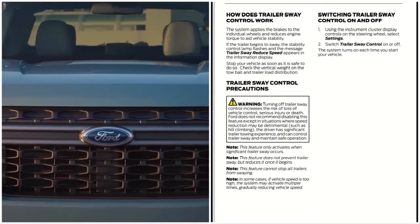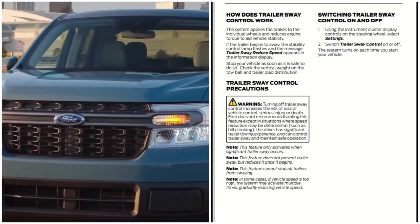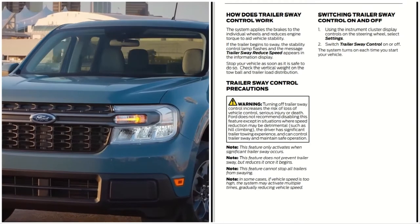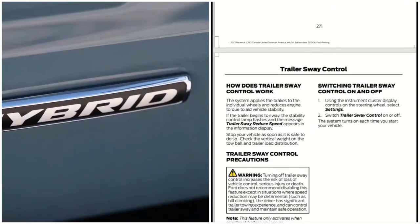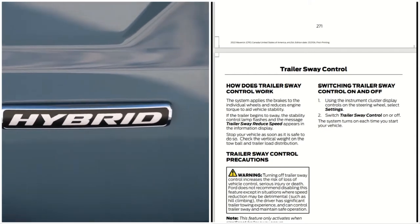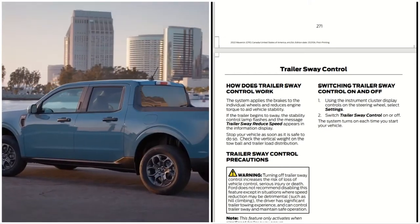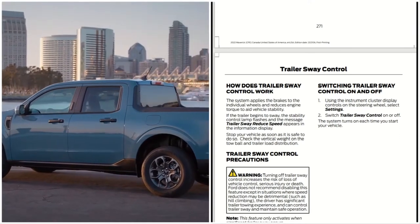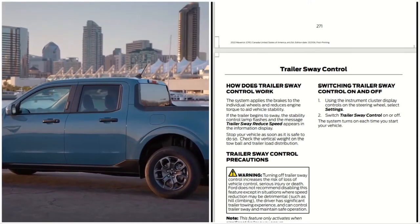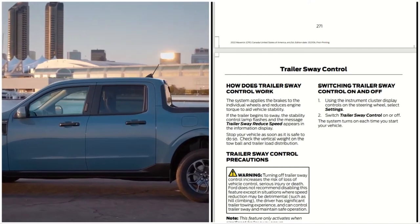In some cases, if vehicle speed is too high, the system may activate multiple times, gradually reducing vehicle speed. To switch trailer sway control on and off, use the instrument cluster display control on the steering wheel — select Settings, then switch trailer sway control on or off. The system turns on each time you start your vehicle.